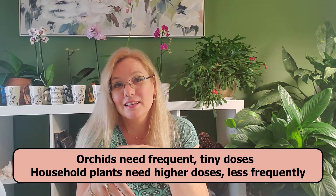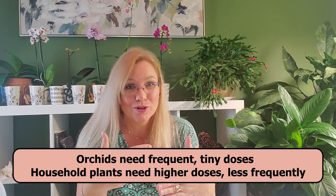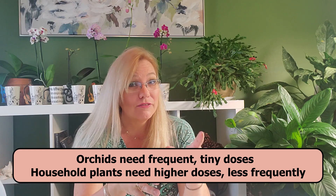The downside is the quantity, the proportions, and the percentages of fertilizer that you will be providing to your household plants.